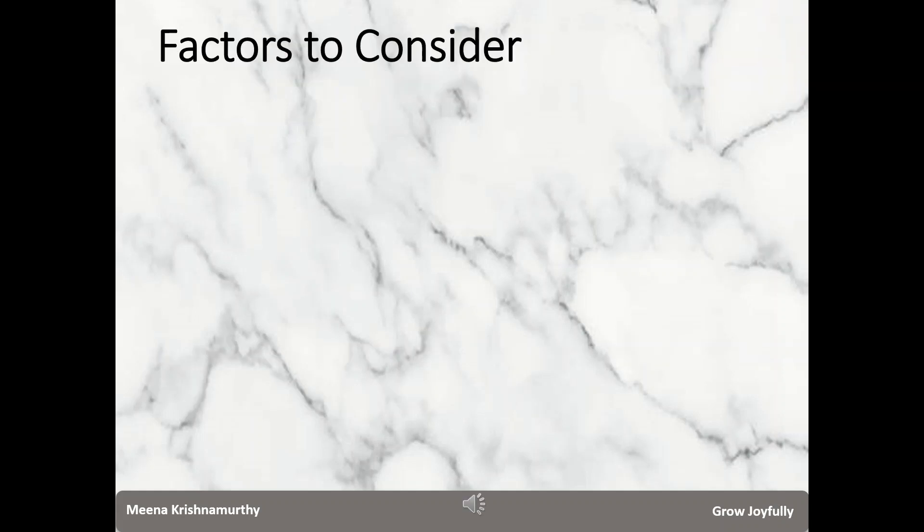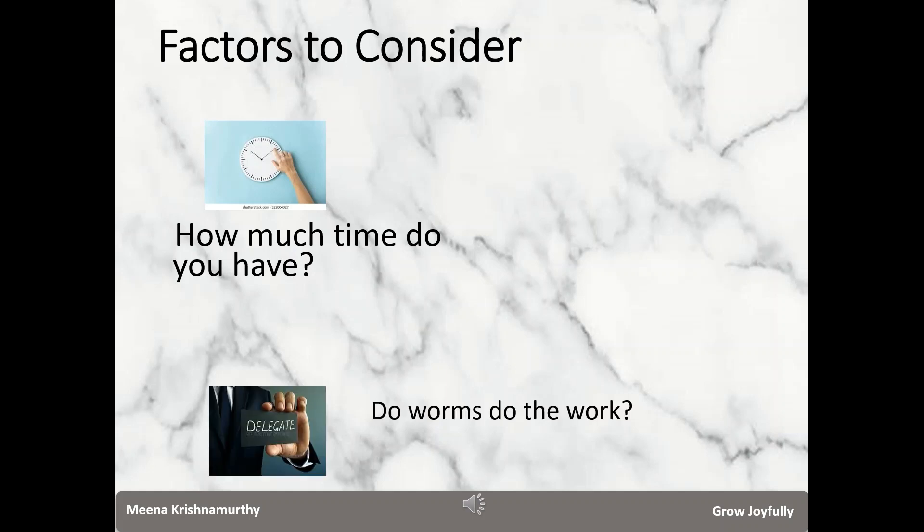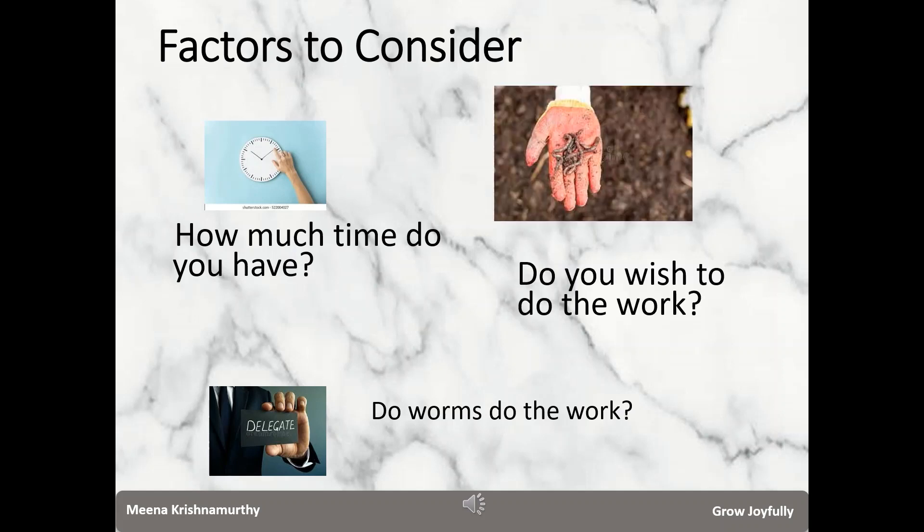There are many ways of harvesting the vermicompost and the worms. Every time you harvest, you need to take two factors into account. For every batch: how much time do you have? And secondly, do you wish to have the worms doing all the work with respect to harvesting, or would you like to put your hands in and do it yourself?